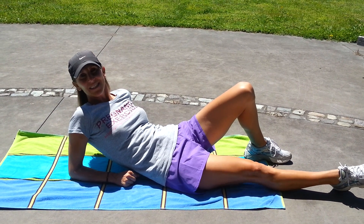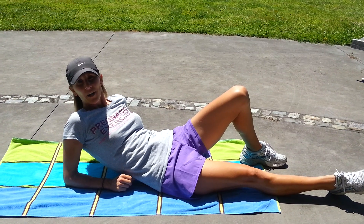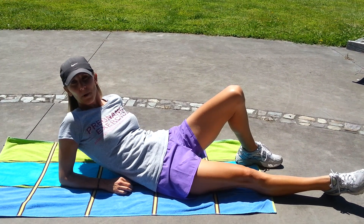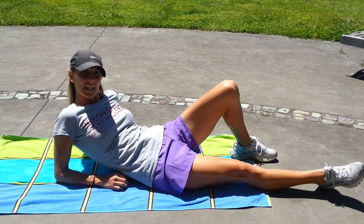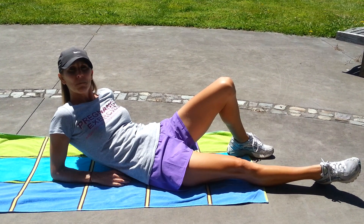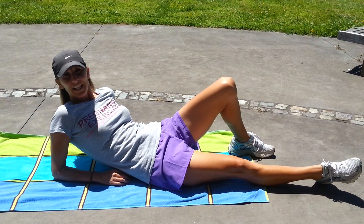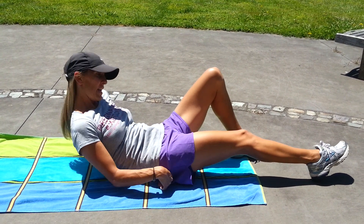Hi, I'm Lorraine from PregnancyExercise.co.nz and I'm going to show you another exercise that you can do post-pregnancy to help start to heal your diastasis recti. If you want further exercises or a more specific program, come on to my website and purchase the 12-week post-pregnancy exercise program. I'm going to show you a hip bridge in this video.